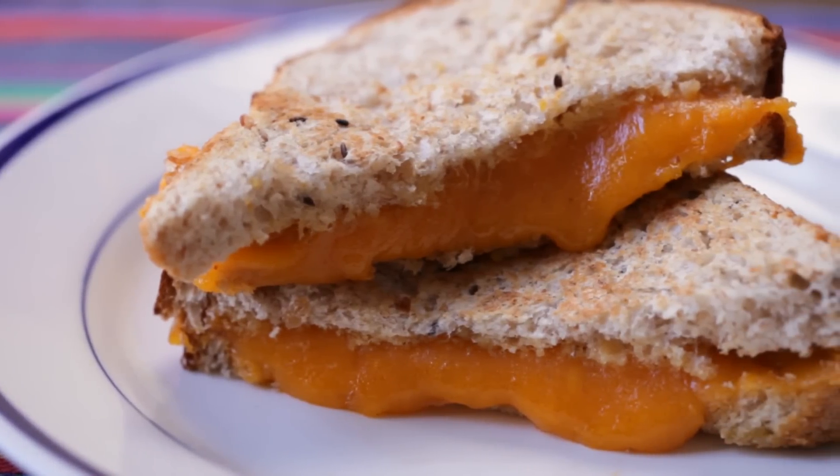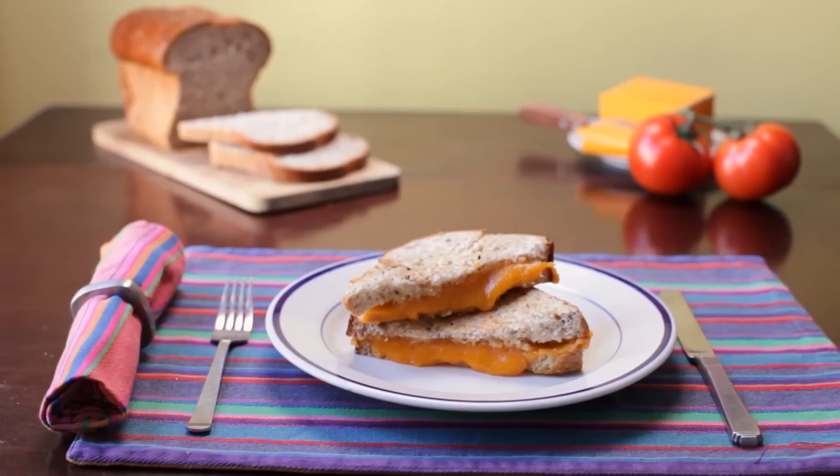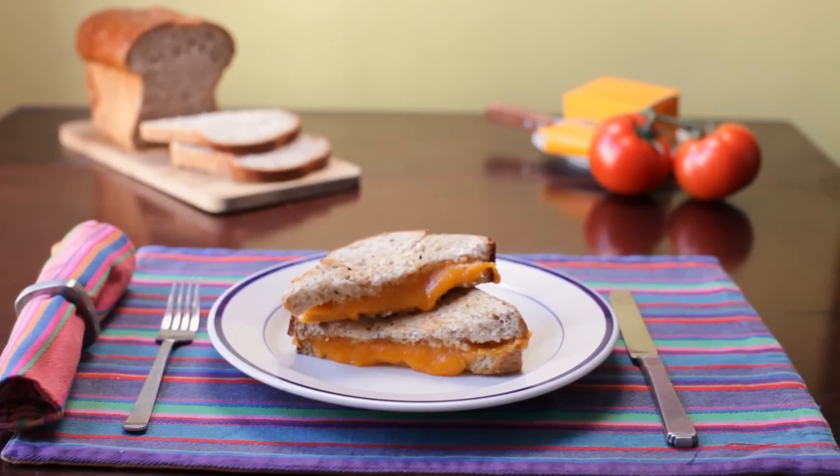Steamy and oozy, grilled cheese can also have crunch. You can always add slices of tomato to really make it your own.